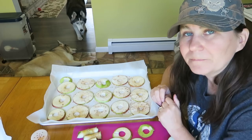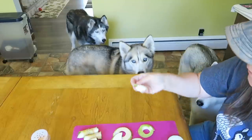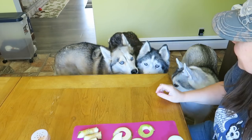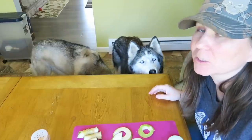We can't leave Shelby out of the beforehand taste test. Let's see if she likes apples and yogurt. Apples and yogurt apparently is much better than just plain apples.